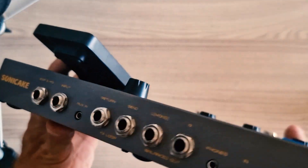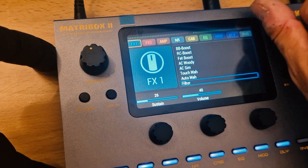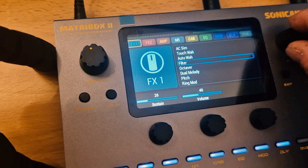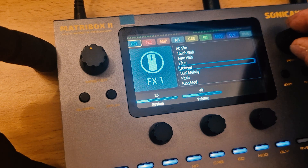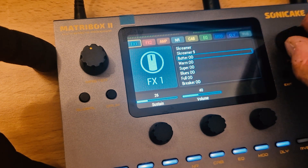The number of effects is impressive: distortion, chorus, flanger, phaser, compressors, gate, tremolo — you name it, everything you want is right in there. You can use the presets and of course you can customize the settings to create your own sound bank.